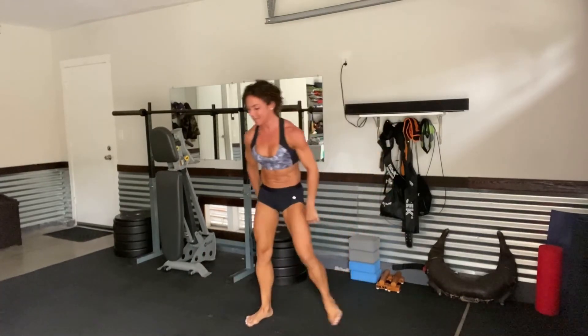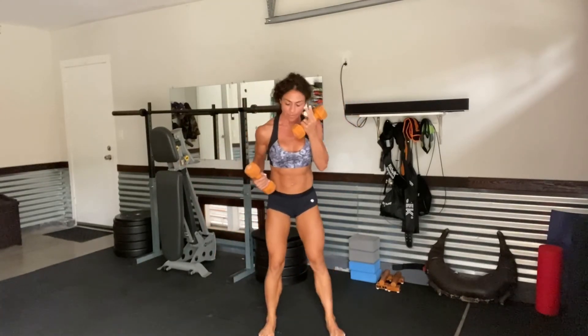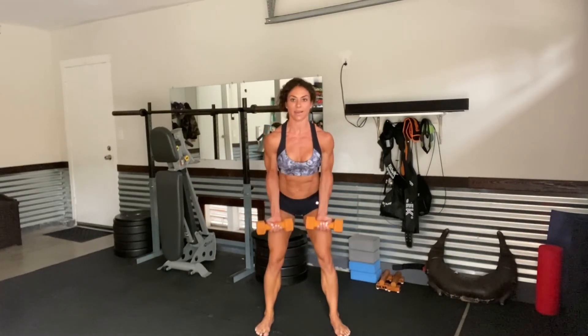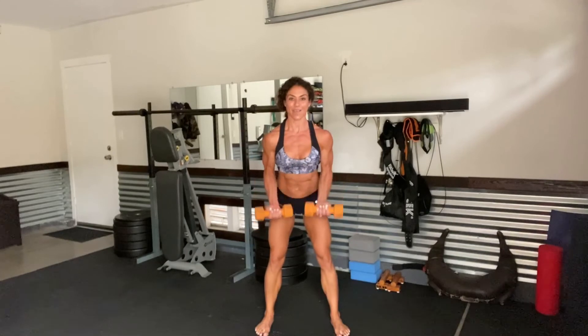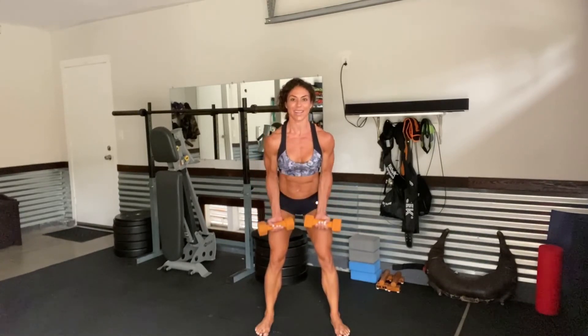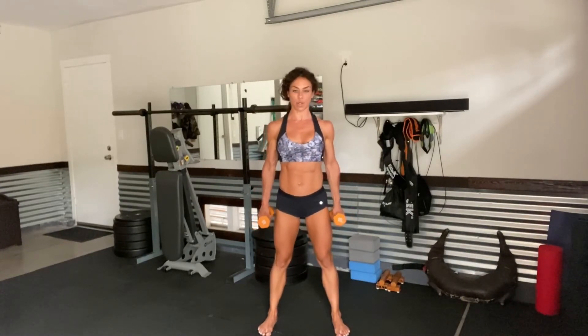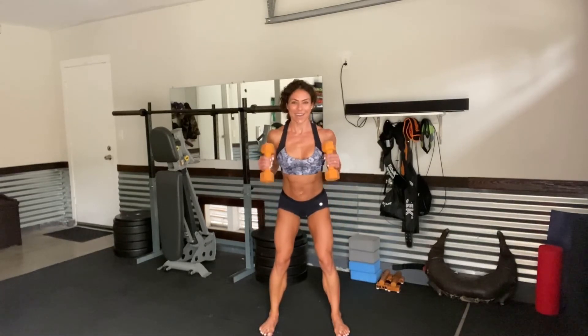All right, here we go — 50 reps for the biceps and we're going to call it a day. It's a one and done burner. Let's go. Leaning forward — regular curls, that means palms are facing up. Let's curl for 10, 9, 8, 7, 6, 5, 4, 3, 2, and 1. Coming up. Stretch it out. Getting into those hammers — we're going to rotate between regular and hammers. Leaning forward. Hammer: 1, 2, 3, 4, 5, 6, 7, 8, 9, and 10.